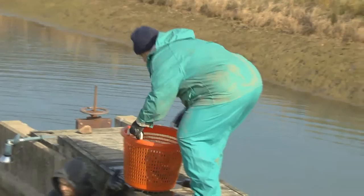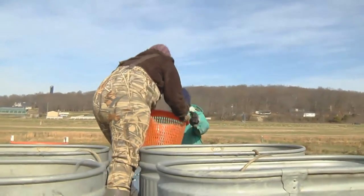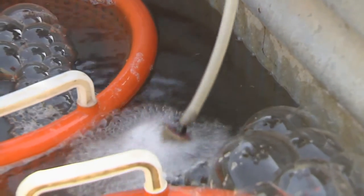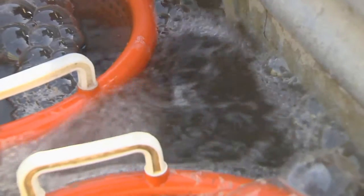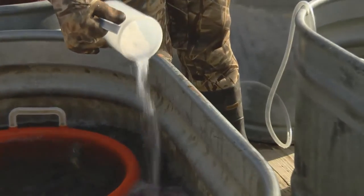Baskets can then be loaded into a waiting truck. Using oxygen and salt during transportation helps reduce stress and improve the quality of the final product. This process will be repeated two to three times or until the majority of the fish have been removed from the pond.